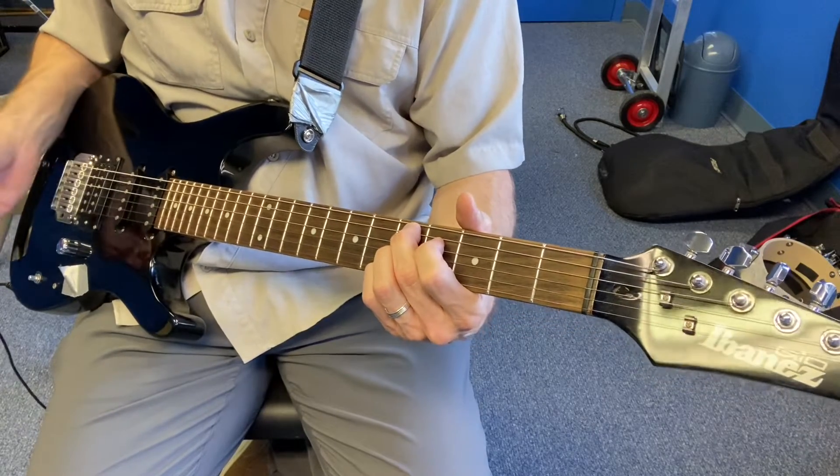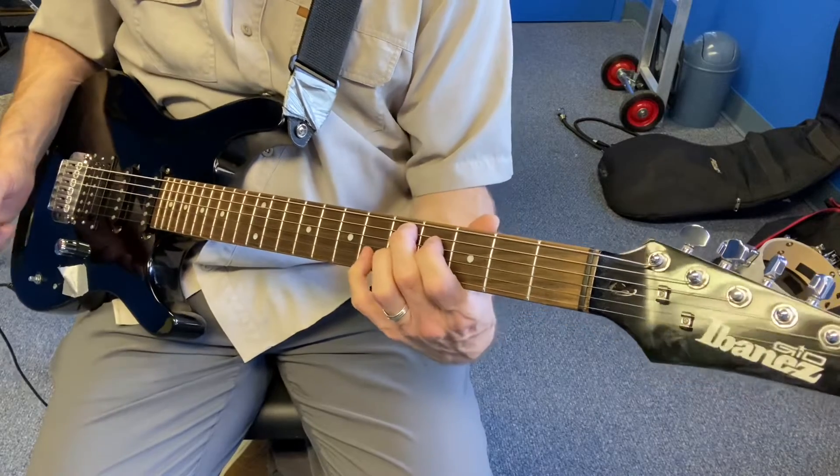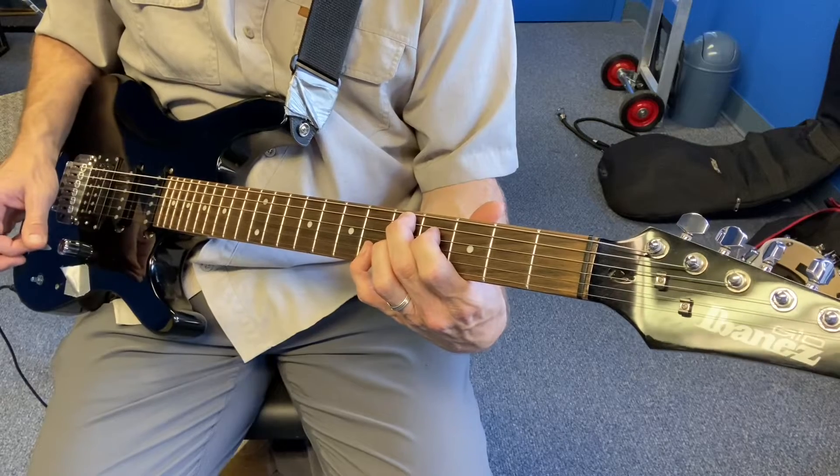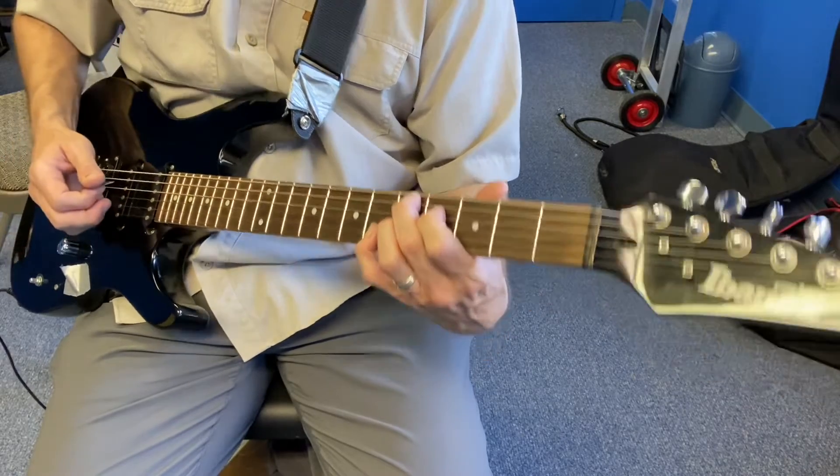Sounds really nice. Now there's other things you can do — if you take the pinky and go up one more, then you get the Hendrix chord. That's known as a sharp 9, so sharp 9 right there.